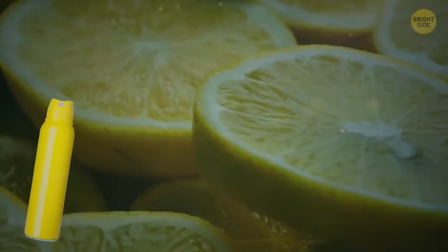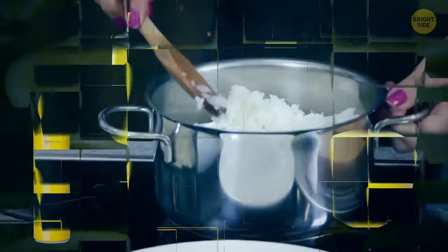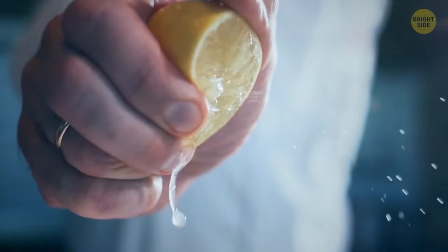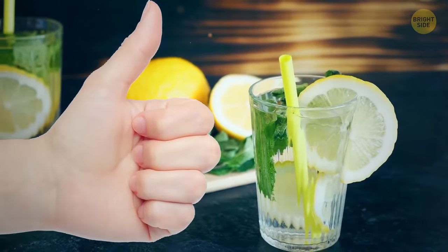Lemons can be used as a deodorant, air freshener, polish, bug repellent, hair lightener, and to help rice not stick to the rice cooker or pot. Just add a little squeeze into the cooker before turning it on. Oh, and they also make pretty good lemonade too.